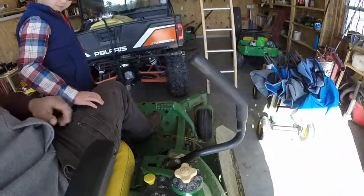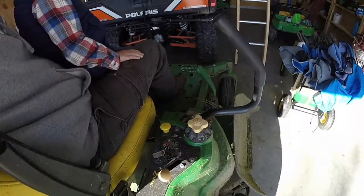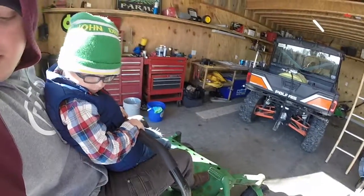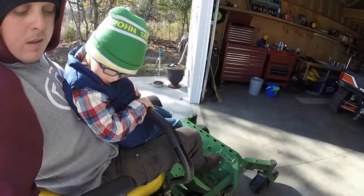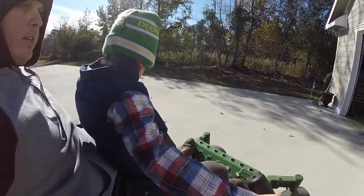We'll show them how to start this mower. Start it up for them. Alright, turn it off. Move your levers now.